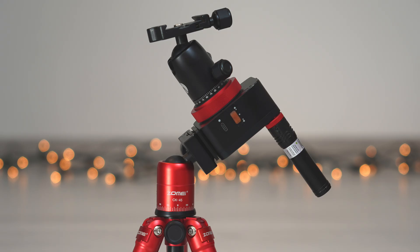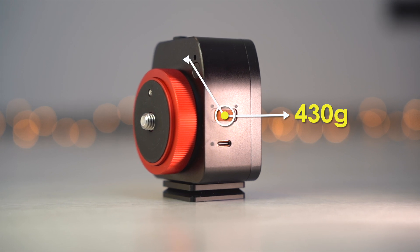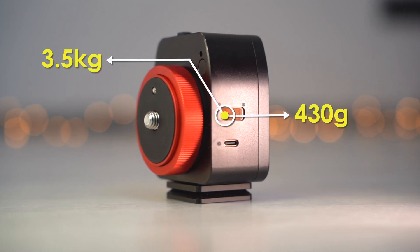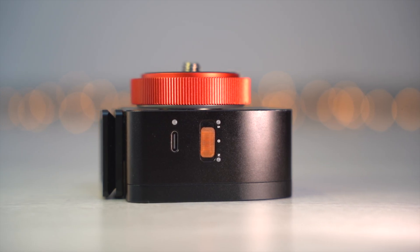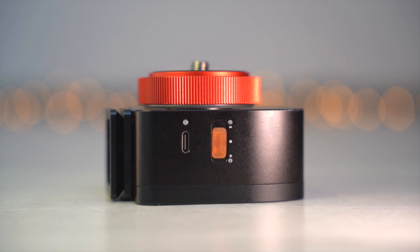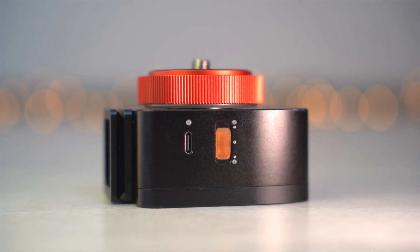I received the basic kit which includes the Nomad tracker and the laser pointer. The tracker is very compact and weighs only 430 grams, but it is impressive that it works up to a load capacity of 3.5 kilos. It has a three-position switch on the right side and it can be used to set the star tracking in the northern and the southern hemisphere.